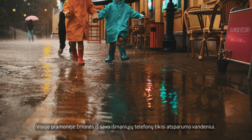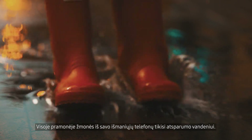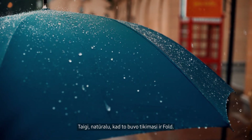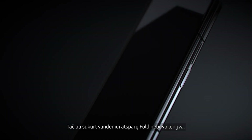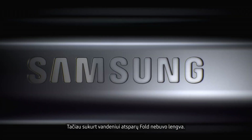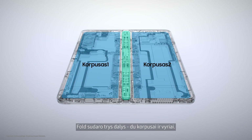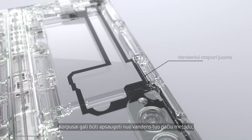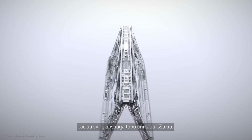Across the industry, people have come to expect reliable water resistance from their smartphones. So naturally, it was also expected on our fold. But making the fold water resistant wasn't easy. Unlike bar type smartphones, the fold is made of three parts — two bodies and a hinge. The bodies can be protected from water using the same method as a standard smartphone, but protecting the hinge was a unique challenge.